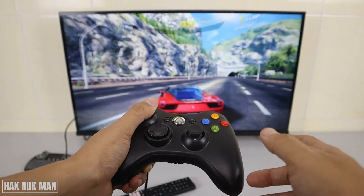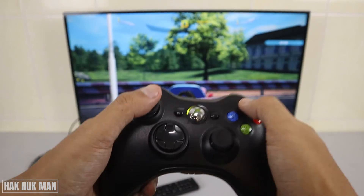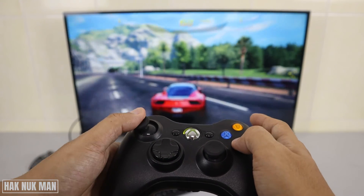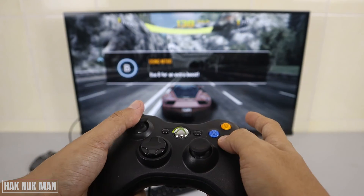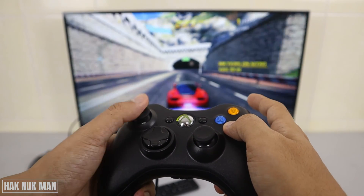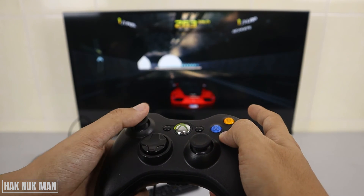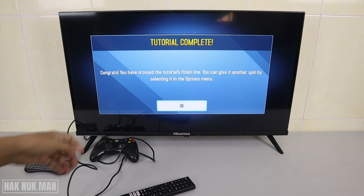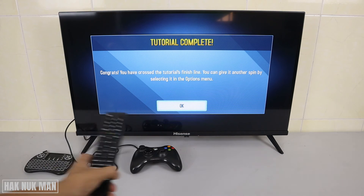You can control using the left stick, and the right stick is for changing the camera. 'A' is to go, and you can change direction using the left stick. 'B' is boot and this button is gear. I suggest you use the gamepad for a better experience with TV gaming.